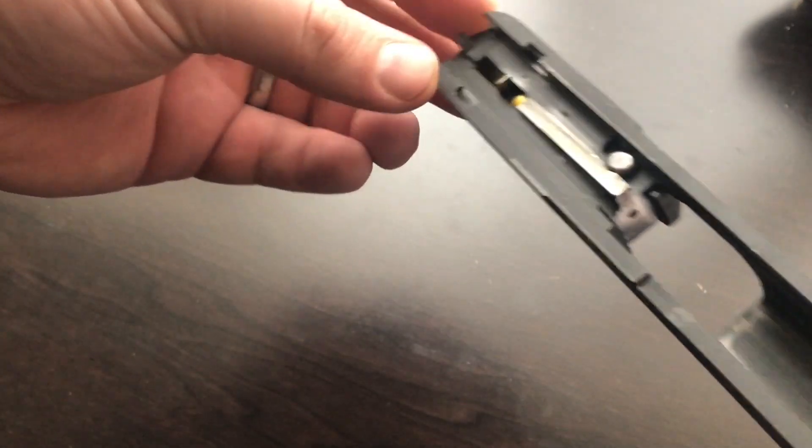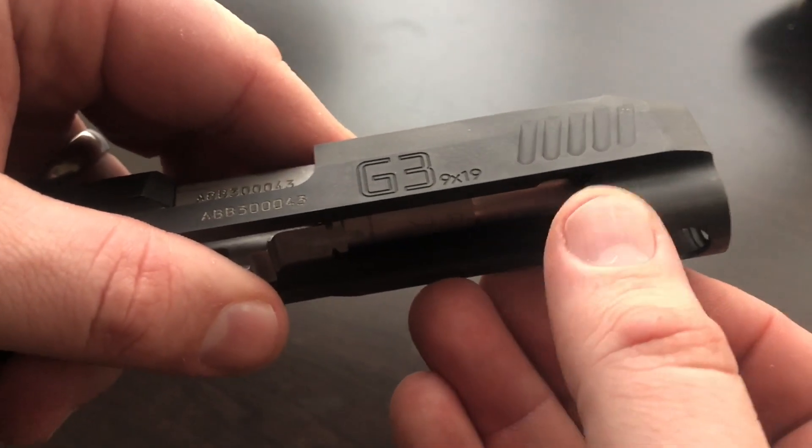There's some finish wear of course. One thing I noticed about the G3 is the finish isn't as durable as I've seen on other handguns — you can see some finish wear right there — but that doesn't really bother me honestly.